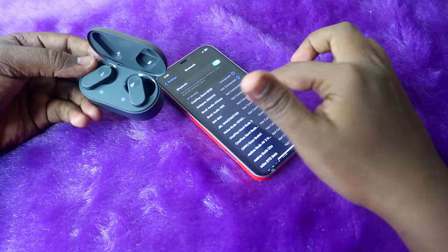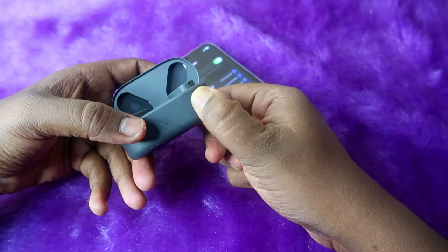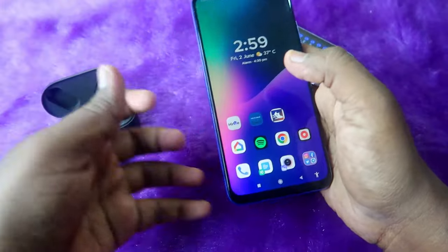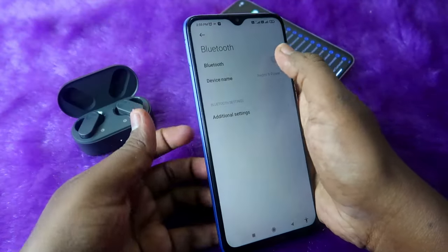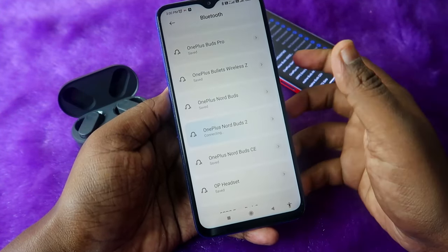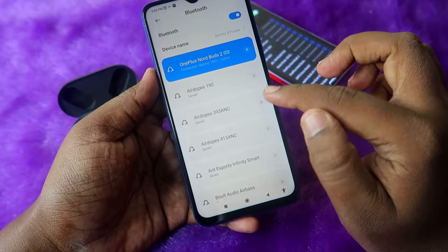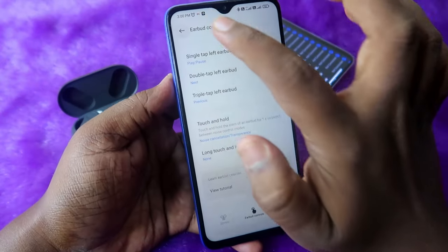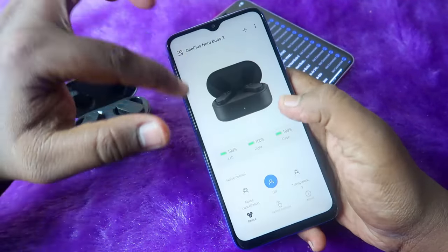First, put the NordBuds 2 into manual pairing mode by pressing and holding the back key for a few seconds until you see the white light — this disconnects it from your iPhone. Then borrow an Android phone from a friend or relative, enable Bluetooth, and connect the NordBuds 2. Once connected, go to the Play Store, install the Hey Melody app, and open it.